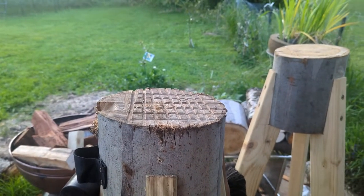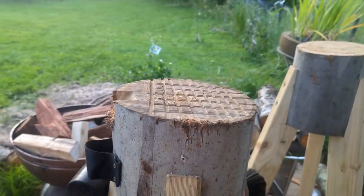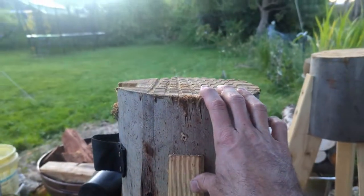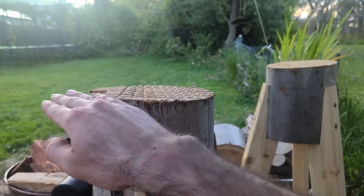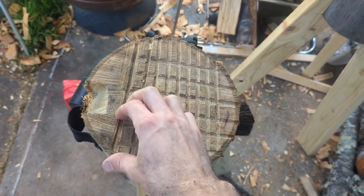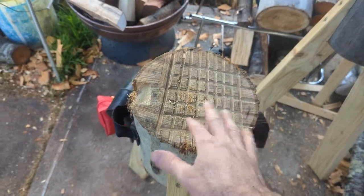Well hey everyone, I thought I might just do a quick update now that I've recut and flattened and checked the top. Basically what I did — you can kind of see from this view it was a little bit higher — I've flattened that almost entirely and then I've added these crosshatch marks on the top. I was a little skeptical about how well they would work, but I'm super super happy about it.